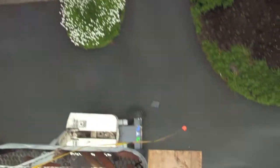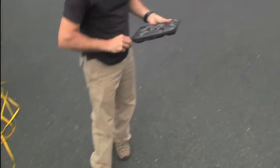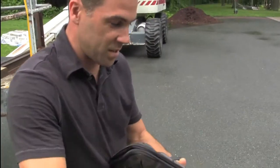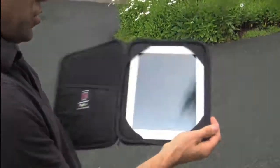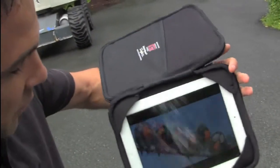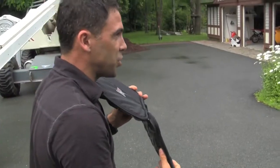Hold it, hold it. All right, let's see what happens. We are here at the bottom. Case is fully intact. No harm done to our case. And as you can see, movie is playing. Fully functional. Not a crack. Not a dink. We didn't even interrupt the movie.